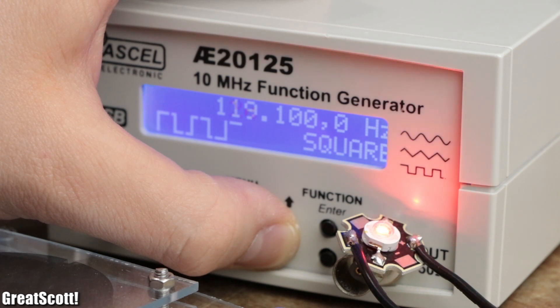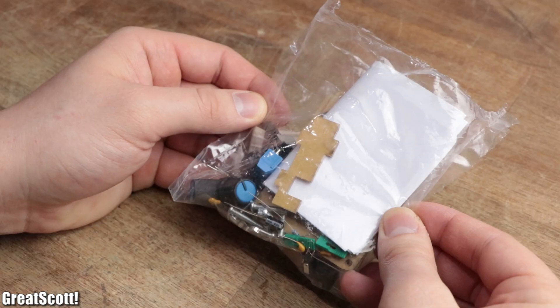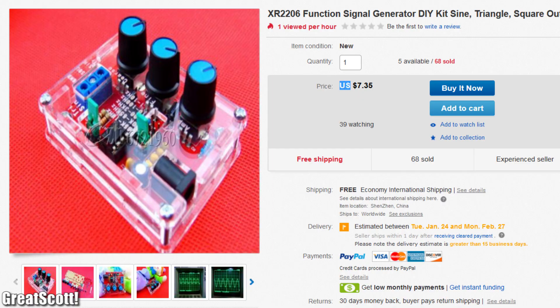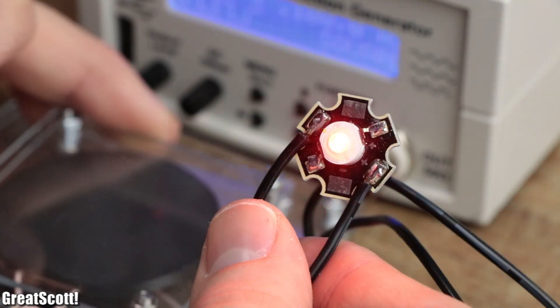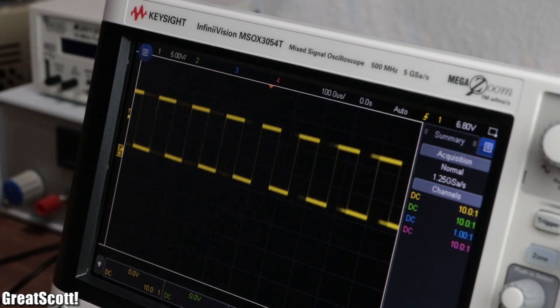The function generator I've been using for over a year costs a total of $107, which might be a bit too pricey if you are just getting started with electronics. But thankfully there also exist cheaper function generator kits like this one for only $7. So in this video, let's find out whether such a low-budget kit can compete against a $100 more expensive model.